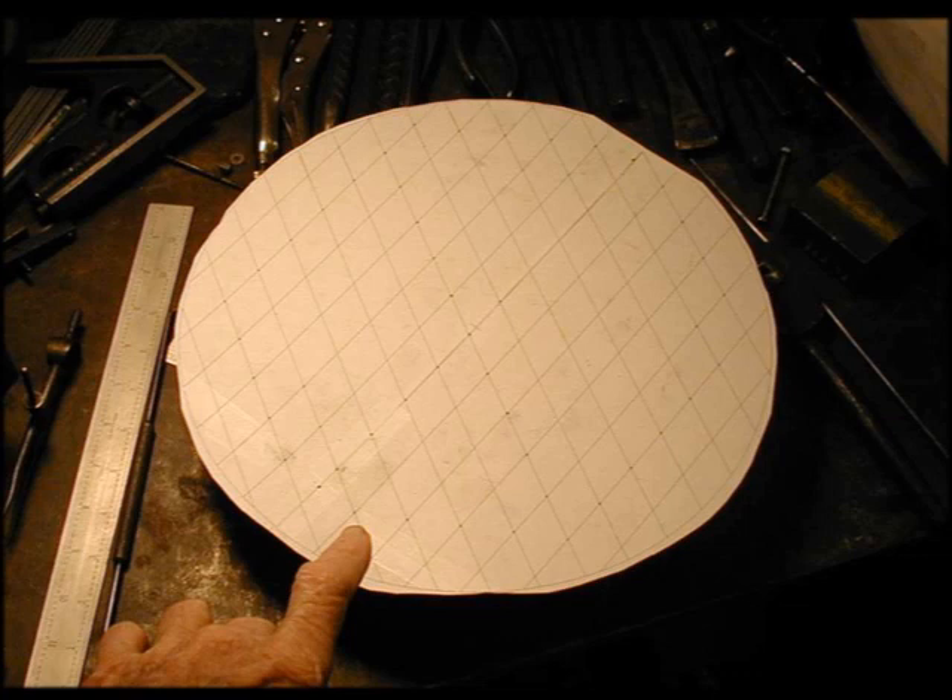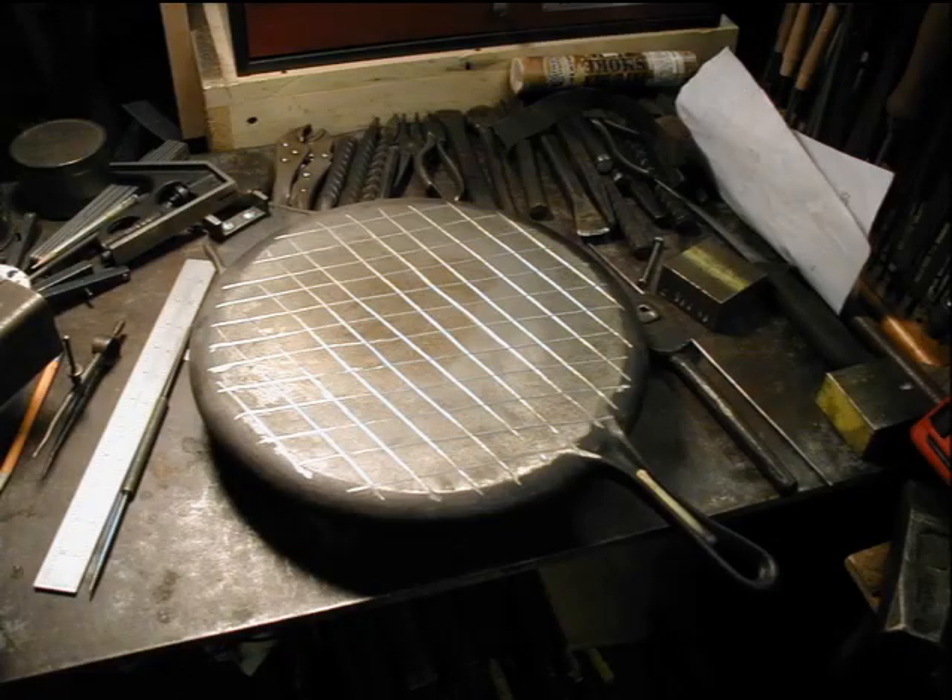Up to this point there were no diamond-shaped grooves in the maker — I will now add them. Here's the CAD layout for the design. After laying them out, I simply cut them freehand with a cut-off wheel and a Harbor Freight die grinder.